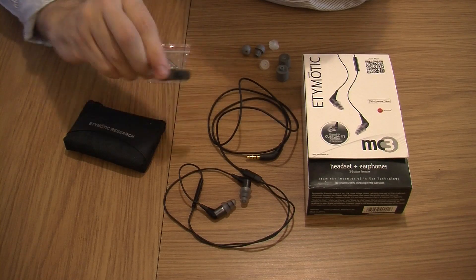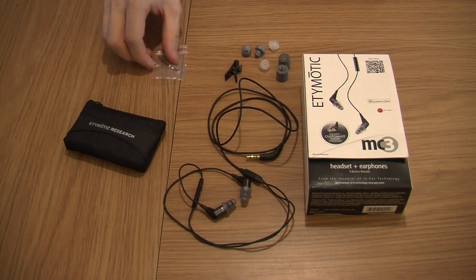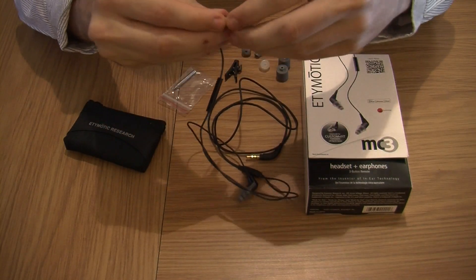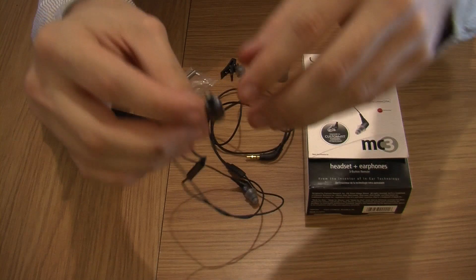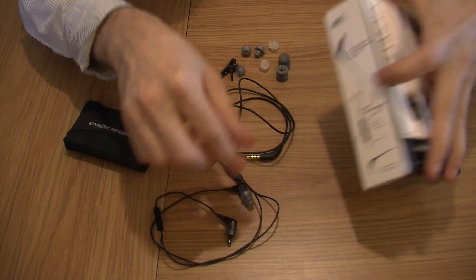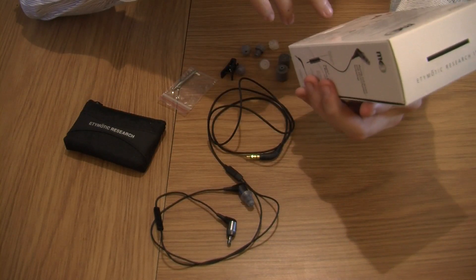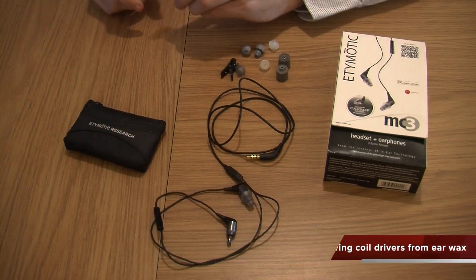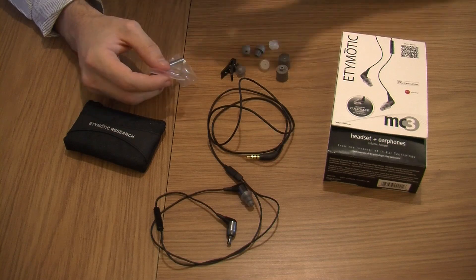You also get a nice cable clip right here. Another good thing with these is you can actually change the filters inside the earbuds. So basically if you just take off the earpiece, right in there as you can see there's a white filter. Basically that's like a filter - it stops wax getting in. So after a bit, if you hear the sound going a bit more downhill, you change your filters.